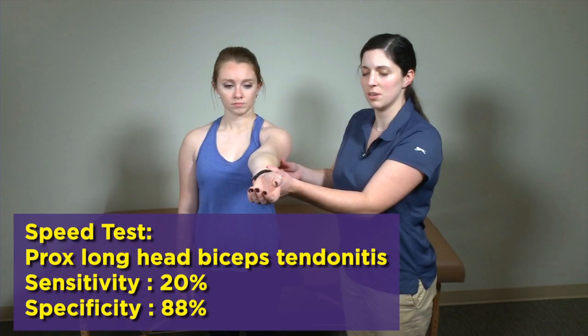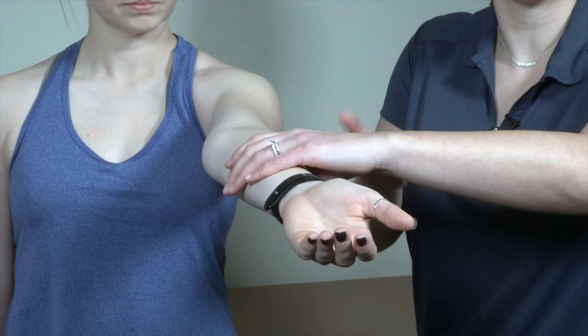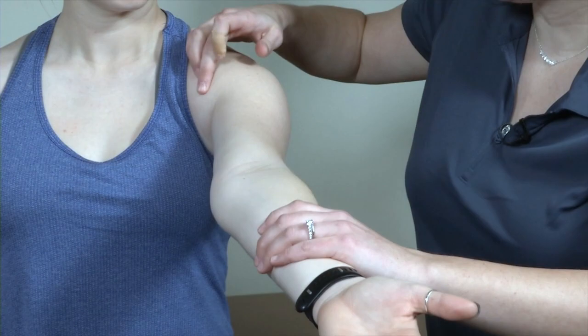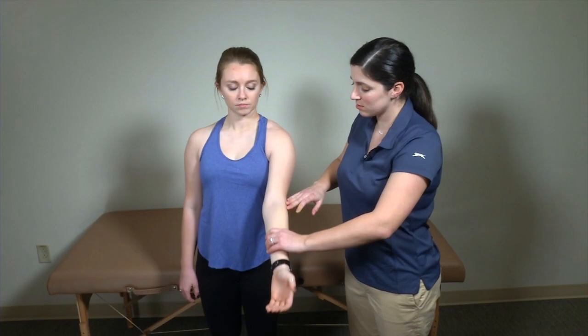We're going to go into the special tests for the biceps tendon — specifically the long head of the biceps tendon. The two tests are Speed's test and Yergason's test. For Speed's test, I have my patient go into full forward flexion, stopping at about 90 degrees with an open palm. I apply a downward force and the patient resists. I'm looking for pain specifically along the area of the biceps tendon in its bicipital groove.